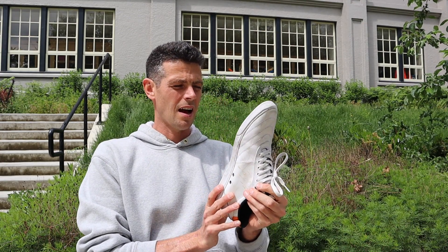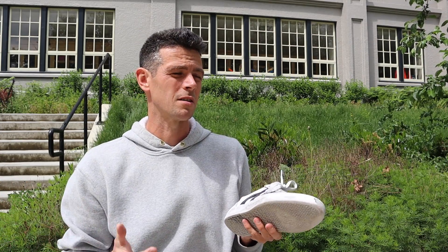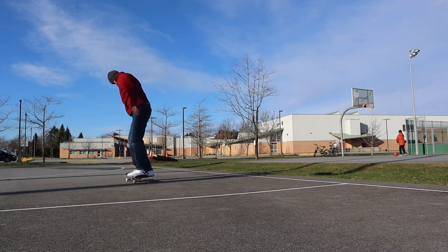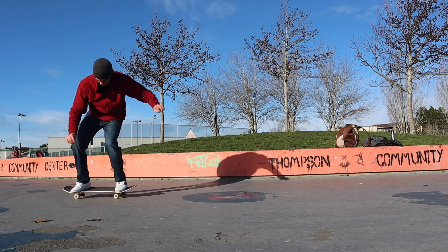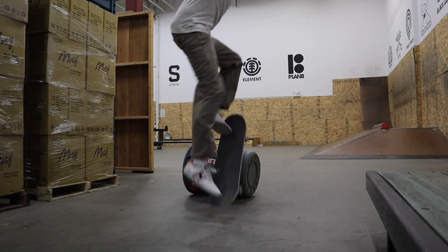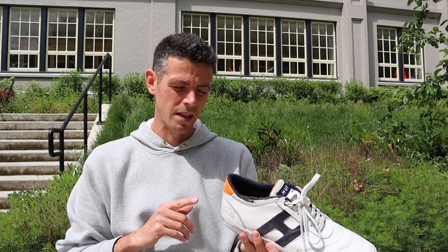Next up are Huf shoes. I got these on sale, and the reason I never reviewed them is because Huf stopped making shoes — why review a brand that's no longer making shoes? But they do have an important story to tell. The soles felt kind of thick, basically like an upscale version of Lakai. The flick — both kickflips and heel flips — was really good. Not the most board feel, but they were pretty durable as a result.